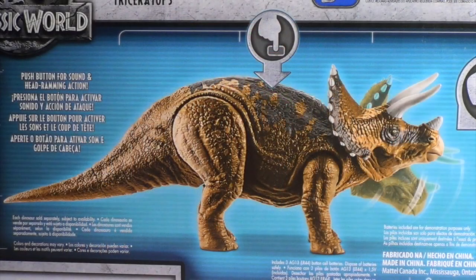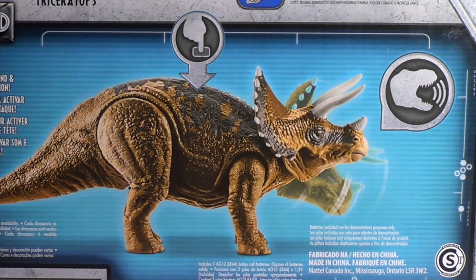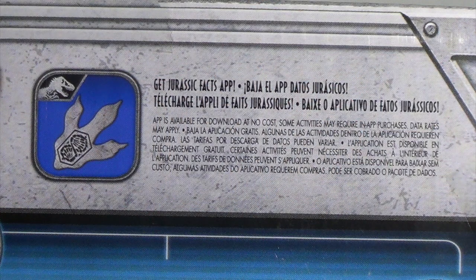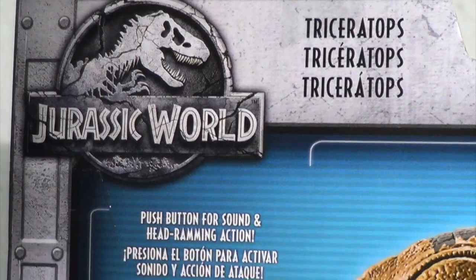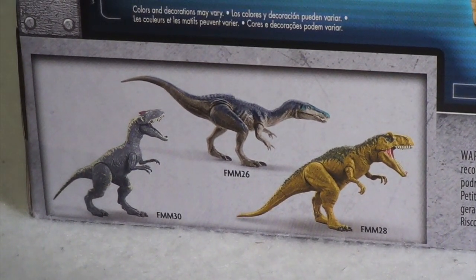If we take a look at the back of the box, you've got a lovely diagram of the Triceratops and a note indicating push-button for head-ramming action, a beautiful image of the Triceratops itself. We are reminded in the top right corner to get the Jurassic Facts app, where you can scan your dinosaur's foot into the game and be a part of the digital action of Jurassic World. The bottom of the box features the other dinosaurs part of the Wave 1 Rorivore line — the Allosaurus, Baryonyx, and Metriacanthosaurus, which we have reviewed. Link is in the description.